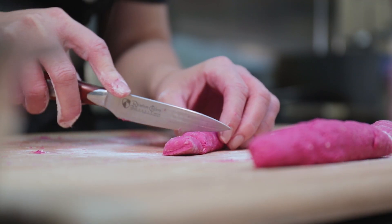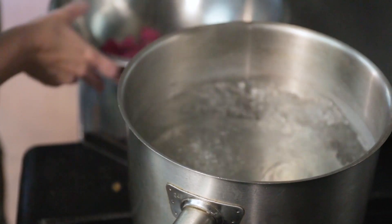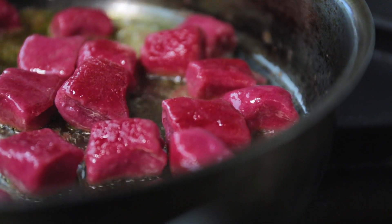Once we do that, we portioned out our dumplings to the appropriate size — about a half inch. Then we toss them in salted water until they rise to the top; once they rise, that's how you know they're done inside. Then we sautéed them in a little bit of garlic olive oil to get a little texture on the outside — crisp on the outside and soft, almost like pillows on the inside.